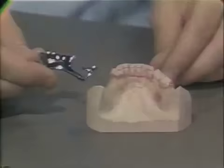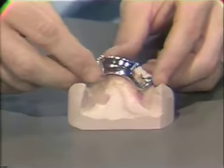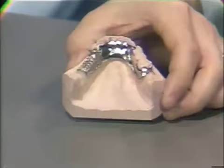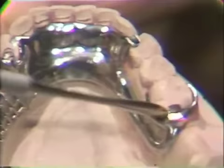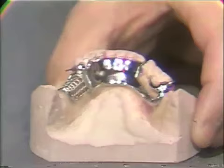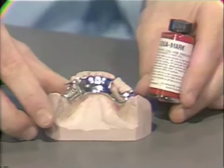Now that all the areas have been relieved, smoothed, and finished on the framework, it is ready to be tried on the master cast. Lightly place it over the occlusal rest seats, then firmly seat it in place. Once it has gone down all the way, one can see that the occlusal rest seats, the superior border, the lingual plate, the other rest seats, and the direct retainer rest seat are completely seated in the occlusal rest seat areas and against the mandibular anterior teeth. If the framework had not gone completely down on the cast, it could be removed. A water-soluble dye called LiquiMark could be painted on the tissue surface of the framework, allowed to dry, the framework replaced back on the casting, pushed down until it stopped, then removed.